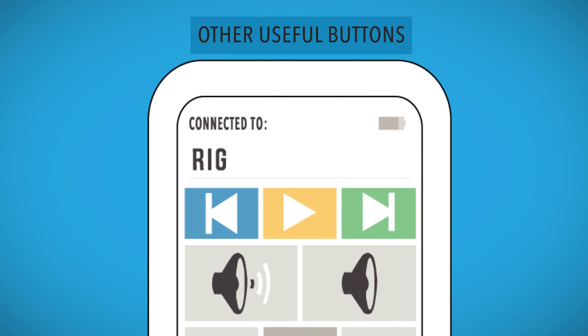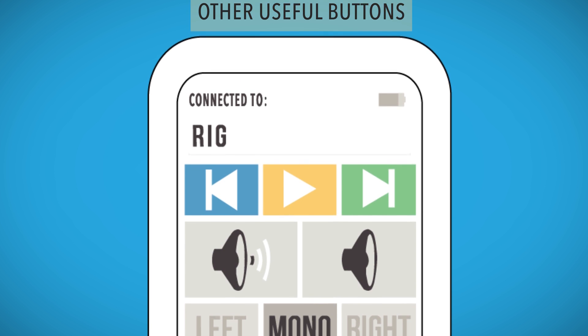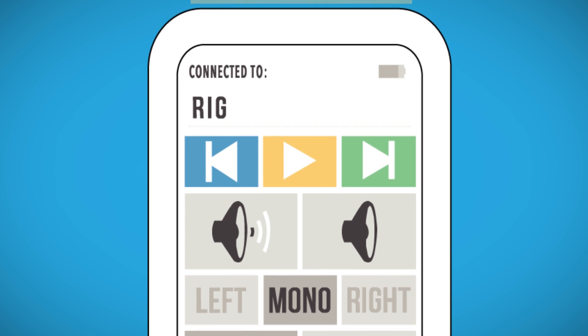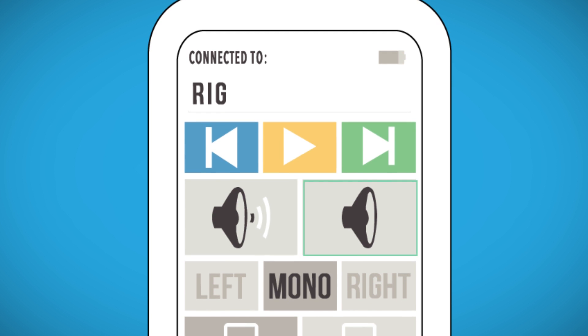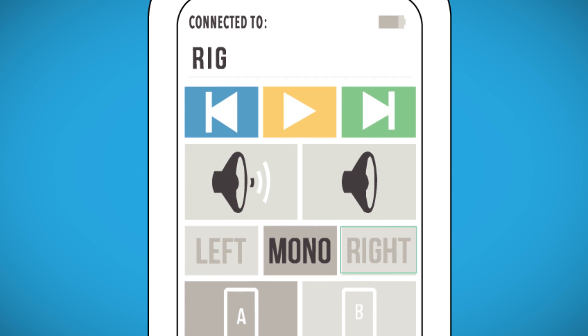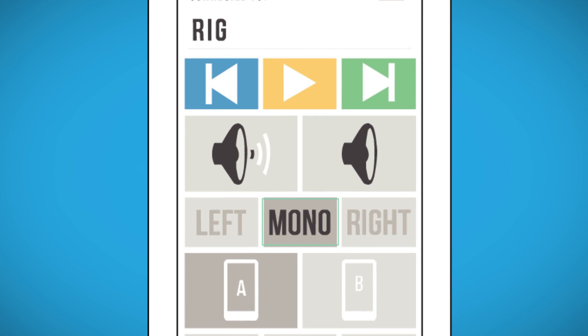Other useful buttons. To change the gain from low to high or vice versa, select this button. To mute and unmute the speaker, press this button. This button will play the left channel only. This button will play the right channel only. This clever little chap will play both left and right channels.